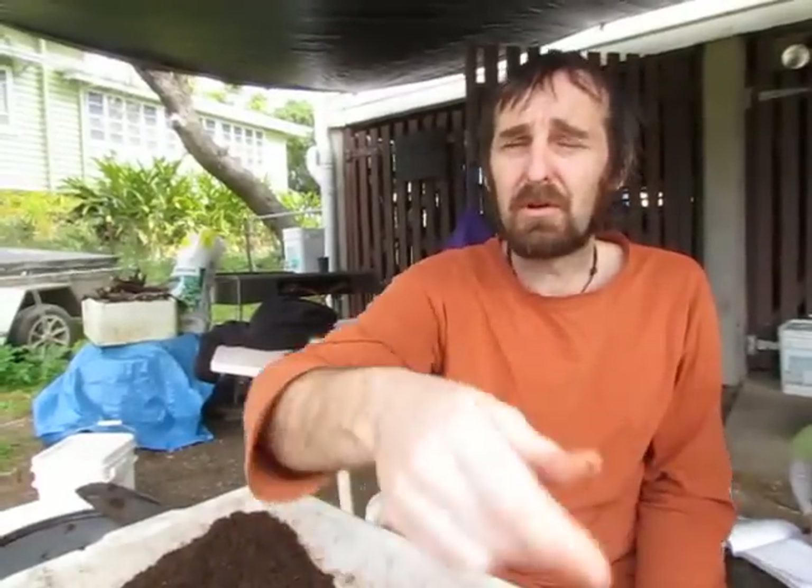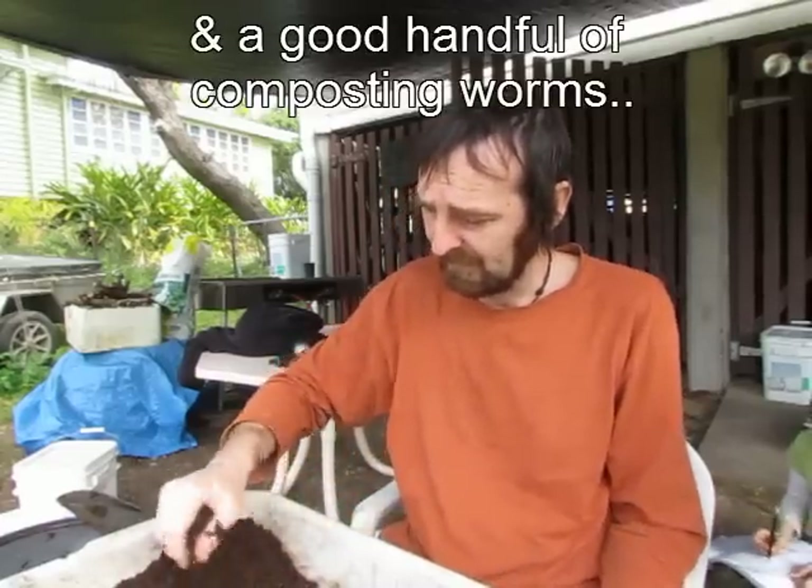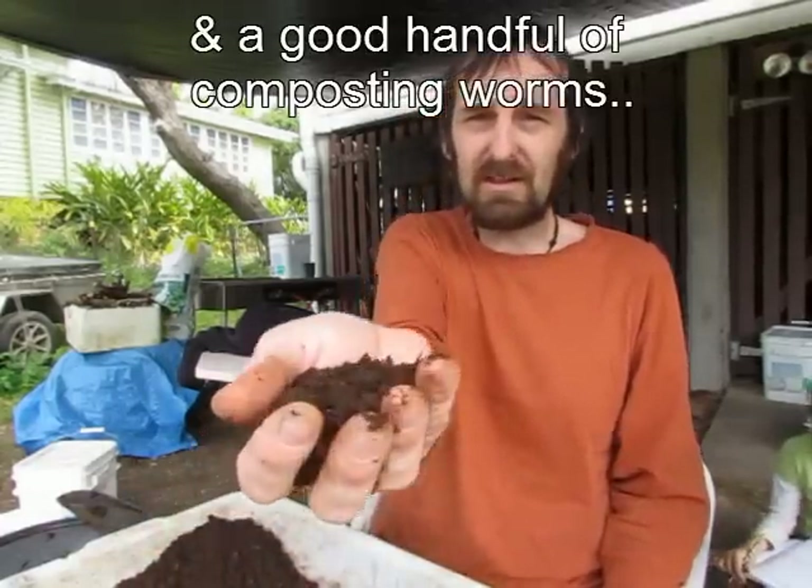It was a composting tumbler system we made up and it didn't do too well, so we turned it into worm barrels by adding a couple of bags of horse manure. I'll just show you what it's turned out like.